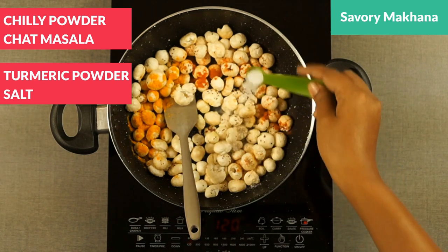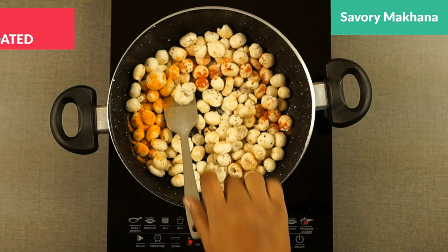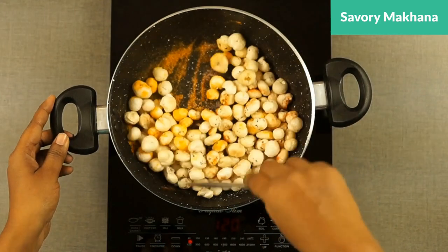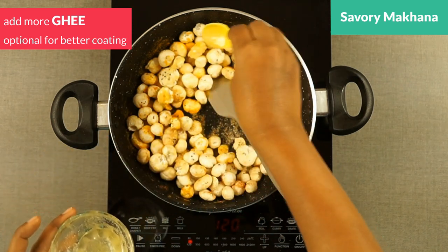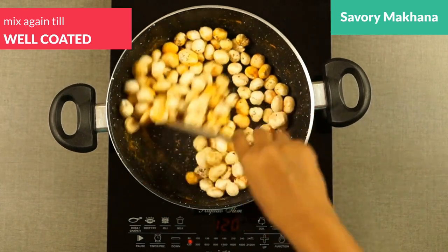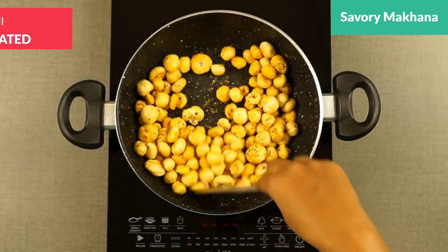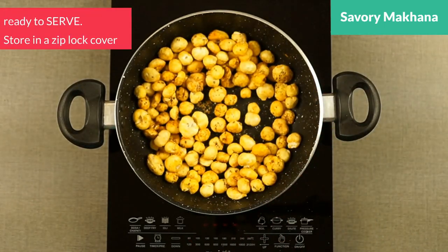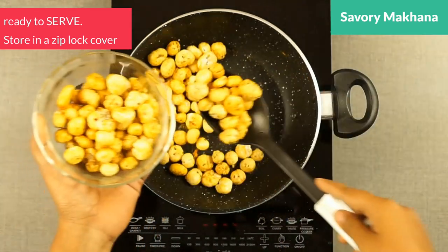If you are making it for a baby, skip the salt and masala as usual. Just stir it well, mix it, and I'm adding some more ghee — I found it a little dry. Don't make it too oily; give it a stir again and mix it well so that the masala is coated on each and every makhana. It took me not more than 10 minutes — my savory makhana is ready.